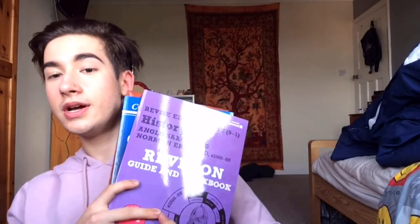The next thing I'm going to say is: if you haven't already, I'd get revision books and guides. I have one for every lesson, as you can see here.